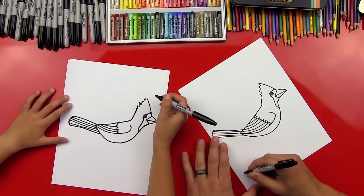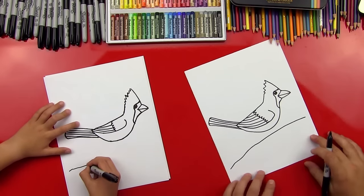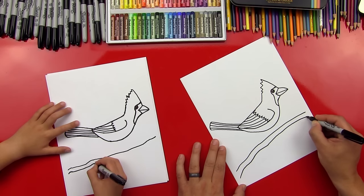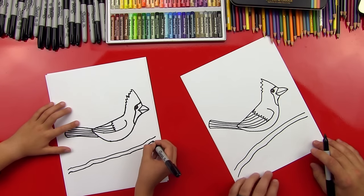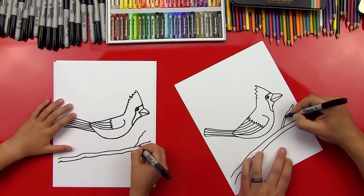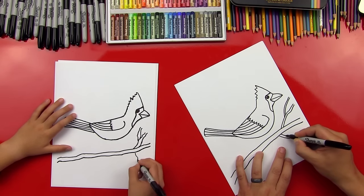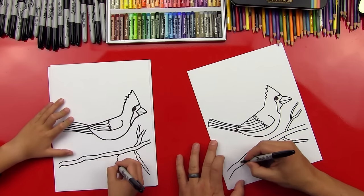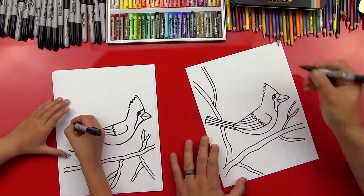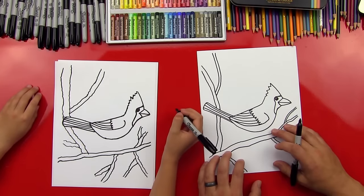Now let's draw the branch he's sitting on. We'll do a wavy line — it doesn't have to be too wavy — coming up from the left side of the paper and a little higher on the right side. Then we'll do another line right next to that one that matches it. We could also go crazy with the branch and do some more branches that come off of it and go off the paper. He looks like he's sitting in a tree!